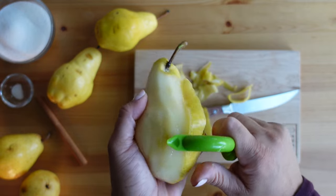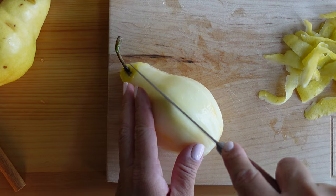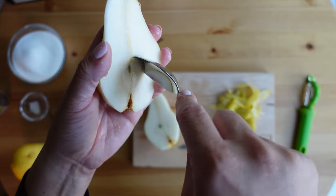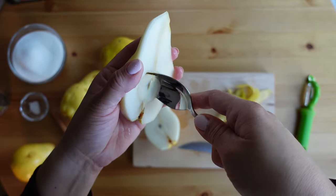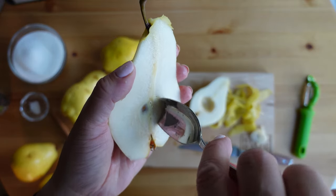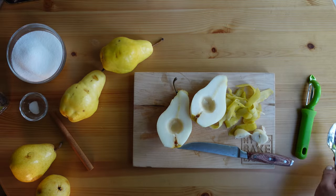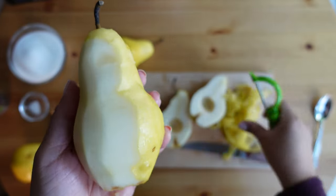To prep the pears for poaching, I use a vegetable peeler to remove that thin skin from the pear. Once the pear has been peeled, I carefully slice the pear right down the center, making sure that the stem is still attached to one half. Then to remove the seeds, I just use a small spoon and run it around the edge of the core where the seeds are, making sure the circle is nice and even so it leaves the pear looking very nice. I am using five pears for this recipe, which gives me 10 halves total.